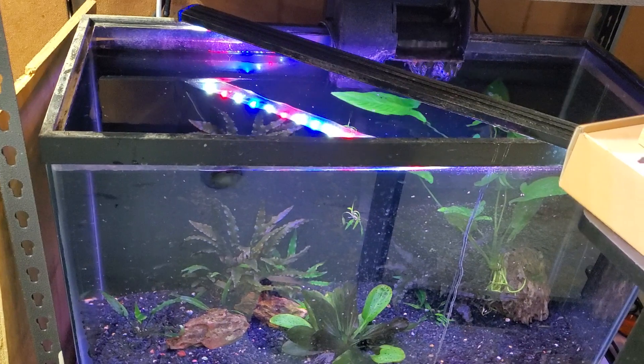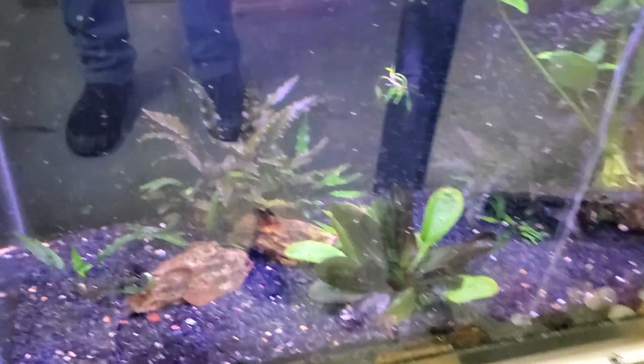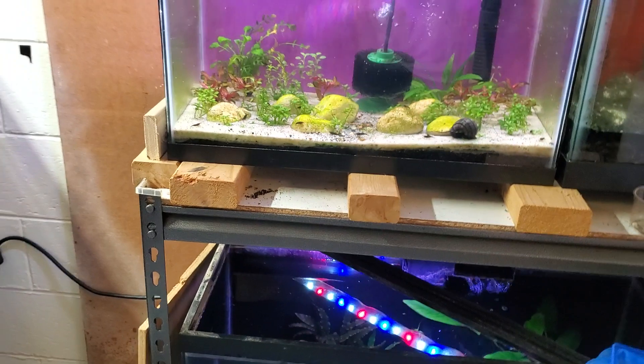Down here, not doing bad. Thread fins are doing decent. Hopefully they'll breed eventually.